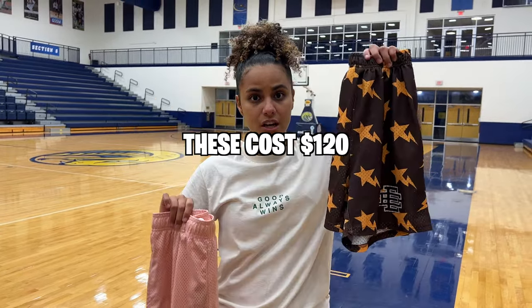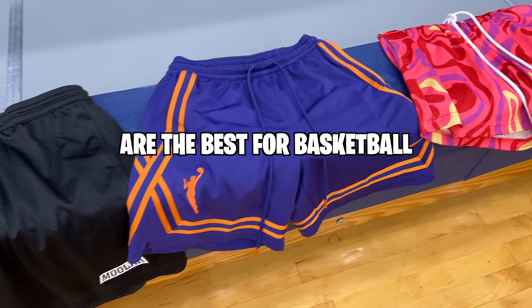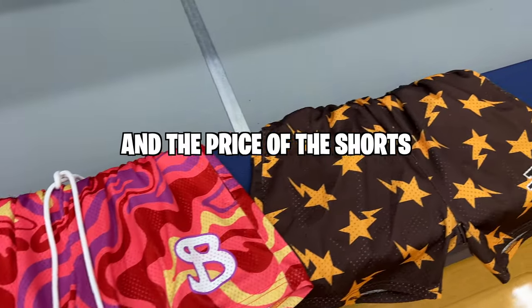These cost $7 and these cost $120, and I'm going to figure out which basketball shorts are the best for basketball based on the quality and the price of the shorts.